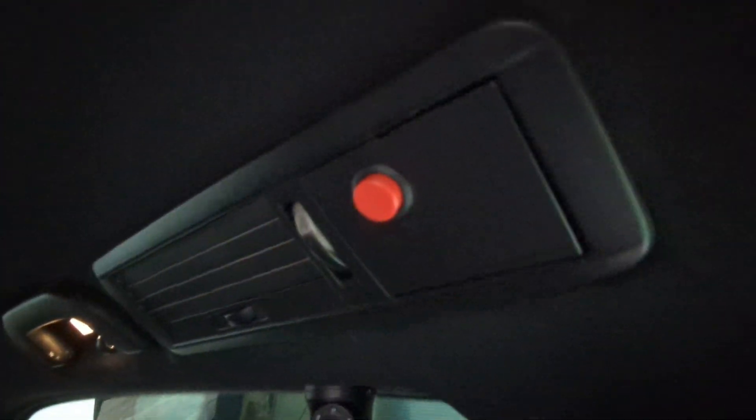As you can see we have a rear facing camera here. We also have an internal camera for the passengers, along with an audio panic button.